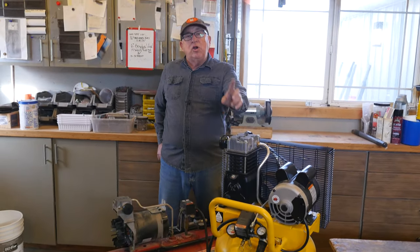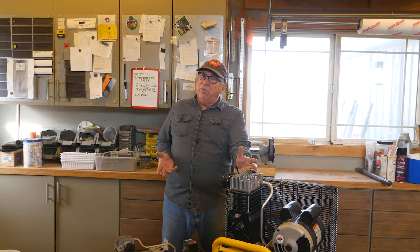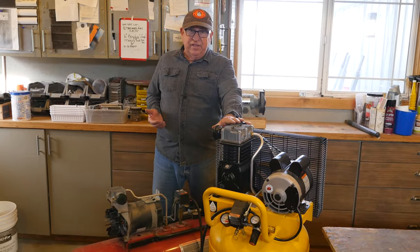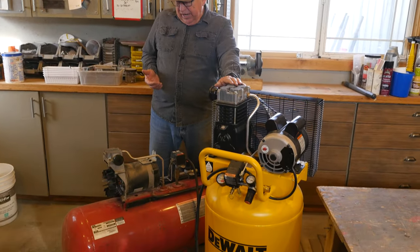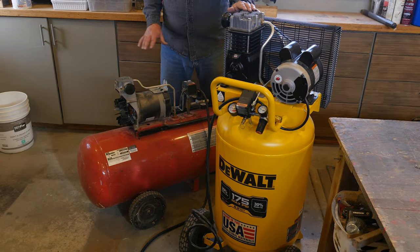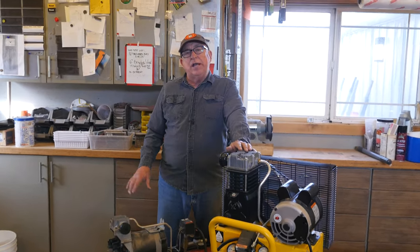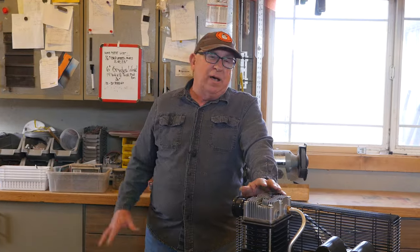Dirt Farmer Jay here from DirtFarmerJay.com. Are you in the market for an air compressor and trying to make a decision of whether to use an oil lubricated compressor like this DeWalt unit, or going with an oil-less type of compressor? This is a little bit older one, but there are a lot of them out in the market now. You'll see them as pancake compressors, smaller compressors, and they look pretty compelling. The price point is very nice usually compared to a larger or oil-lubricated one. But let's compare them side by side.